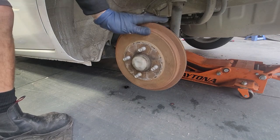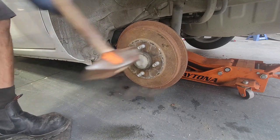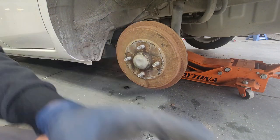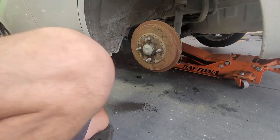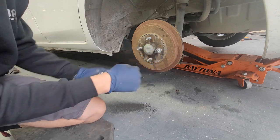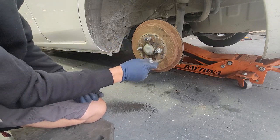I'm going to get a hammer and hit this out. This bad boy is stuck on there. Make sure you don't damage the wheel studs — if you need to, you can put your lug nuts back on so that if you damage anything, you just damage the lug nuts.